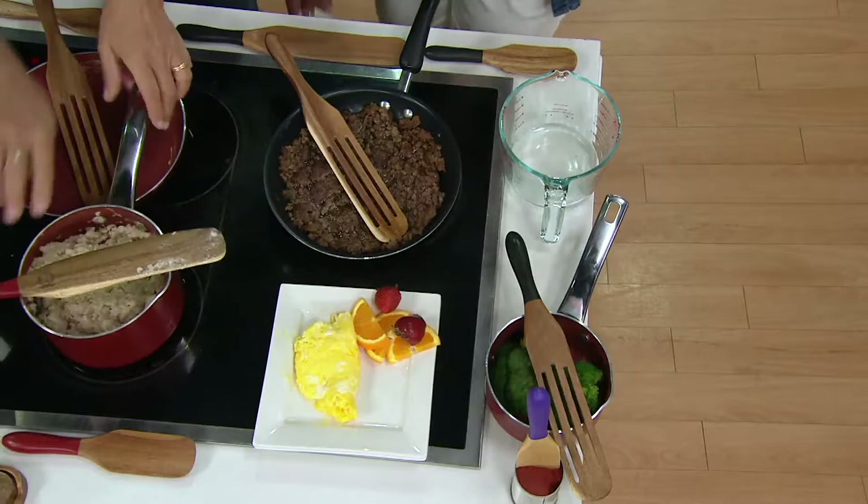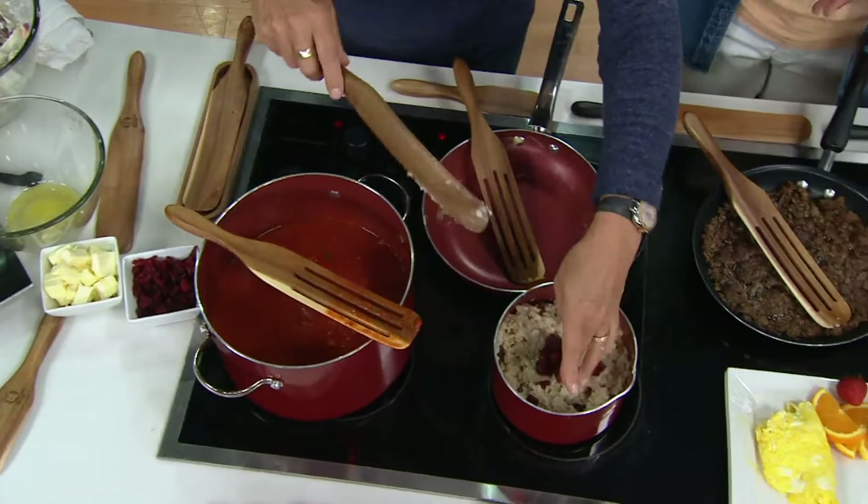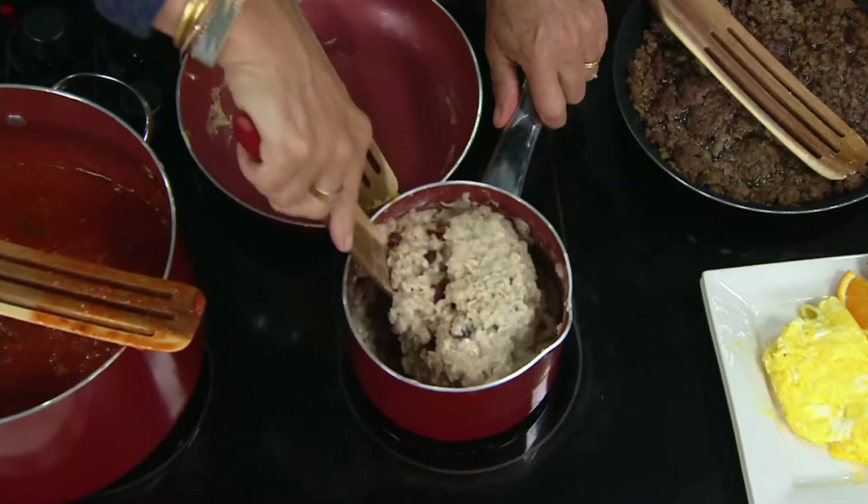I initially had all these ideas for how you'd use the spurtle, but the more and more people get the spurtle into their homes, the more they're using it in new ways. So Theodora, I'm Rachel, this is Lucinda — she brought us the spurtles.